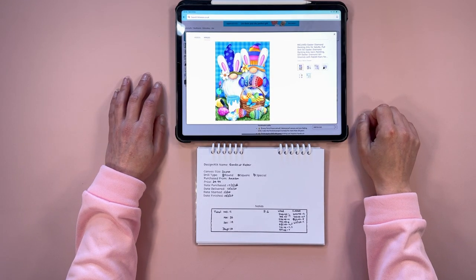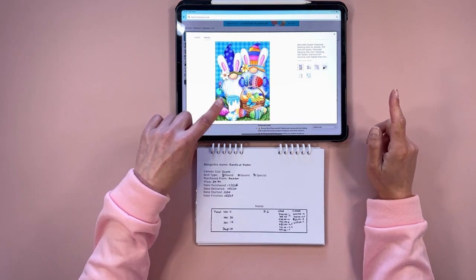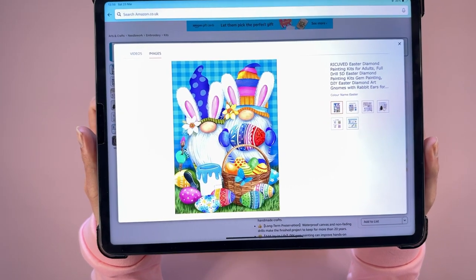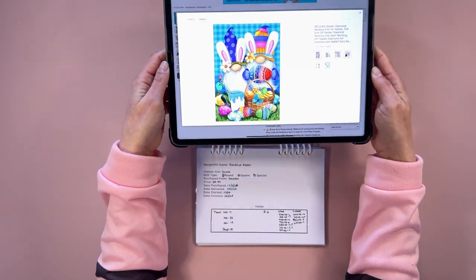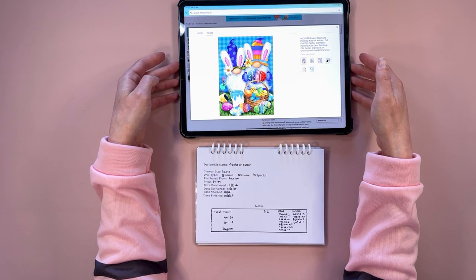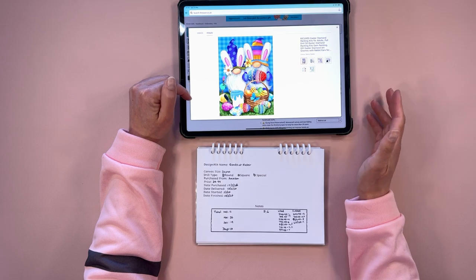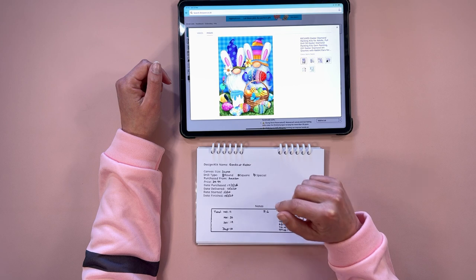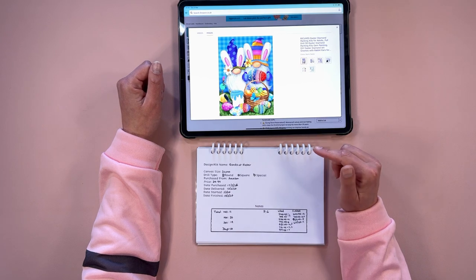Hi everyone, Jojo here with another video. Today I've got a couple of completions to show you. The first one is this diamond painting of lovely gonks decorating Easter eggs. I purchased this on the 17th of February this year and it was delivered the next day — I think I bought it on Prime. I did an unboxing of this with another canvas. I started it on the 3rd of this month and finished it on the 18th, and it was a lot of fun to do.